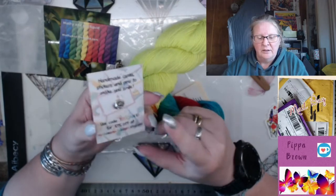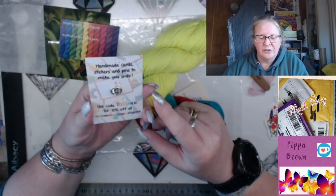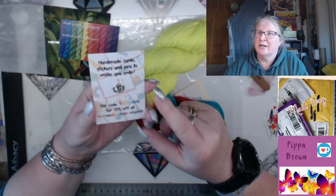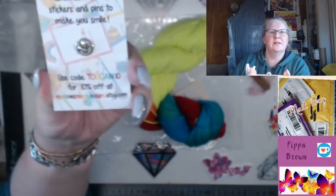Toucan Do It is on Etsy at Rainbow Mash Designs and on Instagram - it's handmade, it's clay, and it's a pin. If you use the code TOUCAN10 you can get 10% off at rainbowmashdesigns.etsy.com.